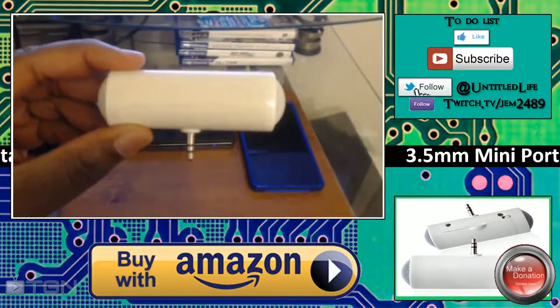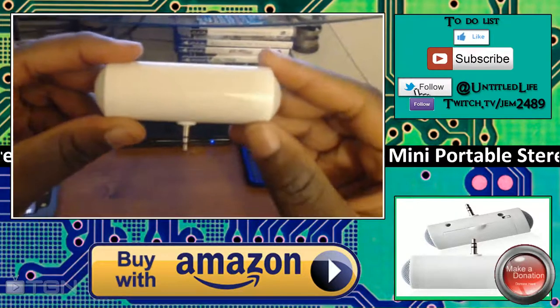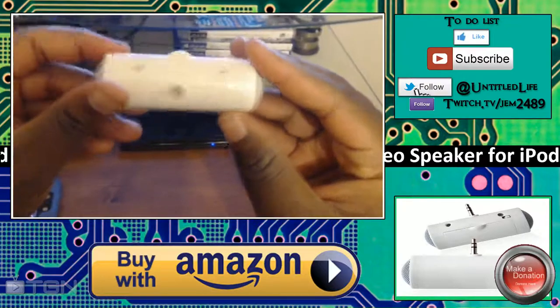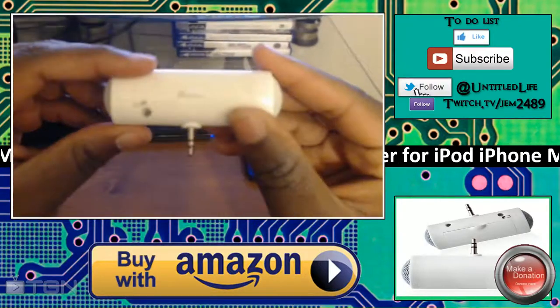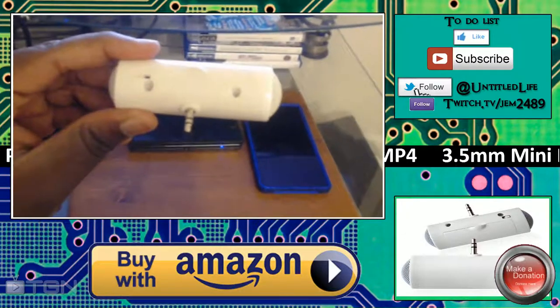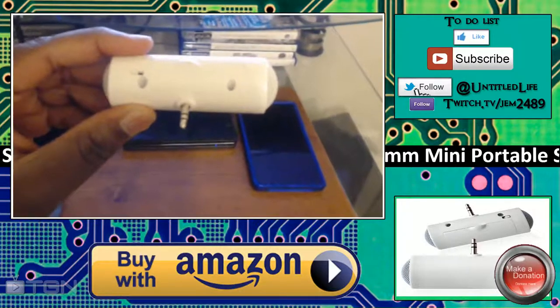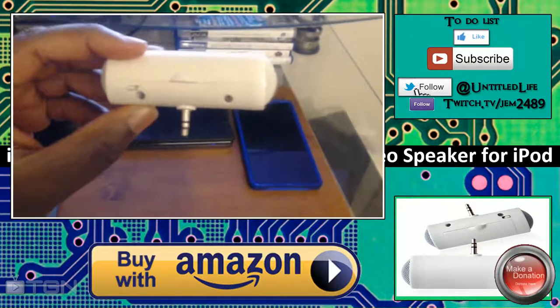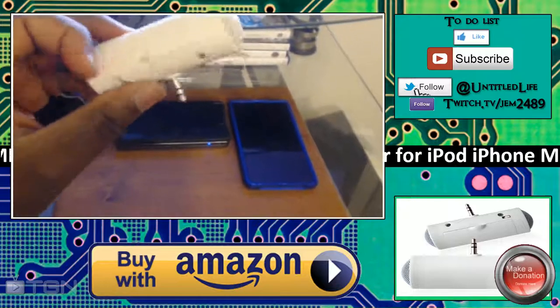I was talking about this last week on my channel — I put up a video saying I was going to review a bunch of products, and this is one of those products. It's sold on Amazon.com by a third-party reseller called East Mall, and it's available for Amazon Prime customers for nine dollars and 69 cents.